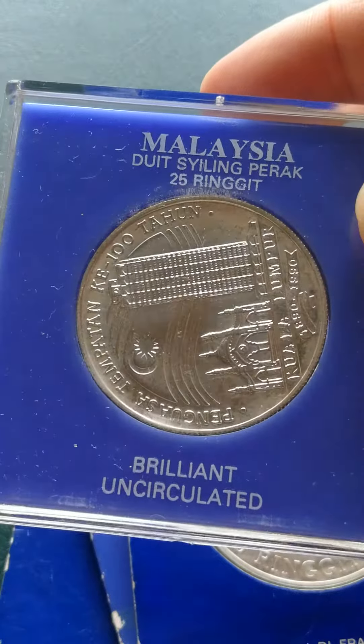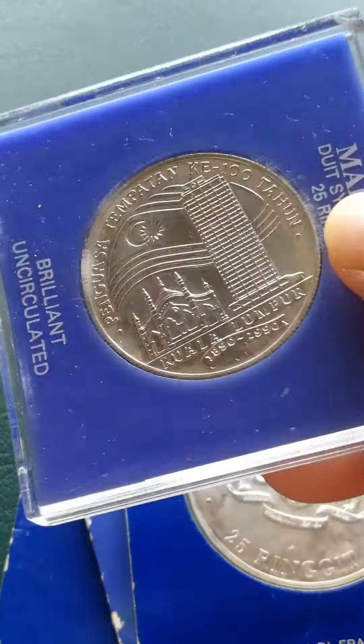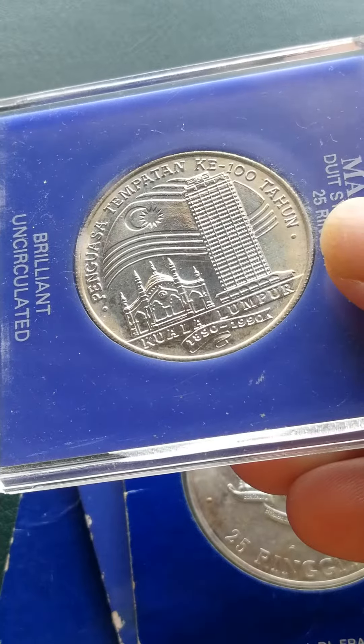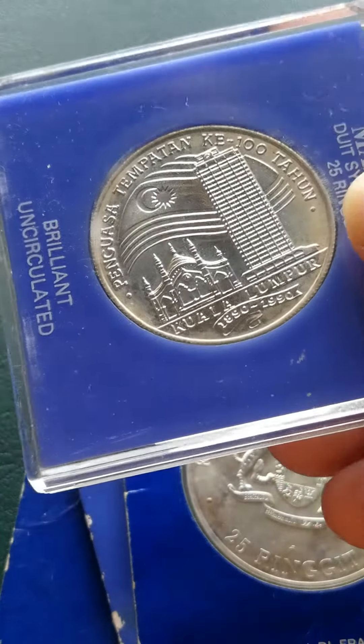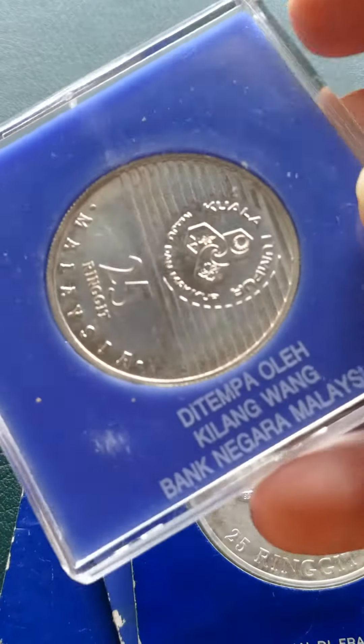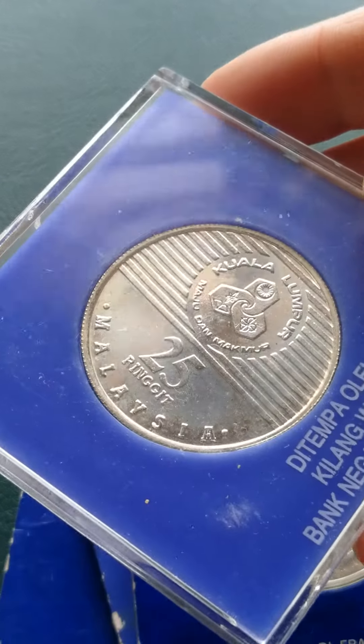We got this coin too. It's a 25 Ringgit, and this is a 1990 coin. This is an anniversary coin — silver, 925. It's a 25 Ringgit, and this was made in Malaysia.